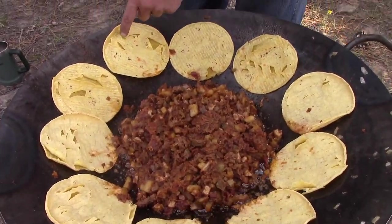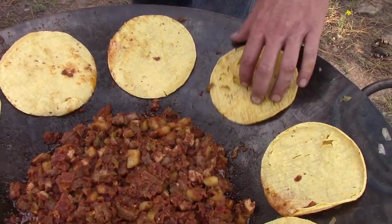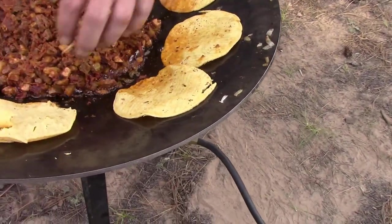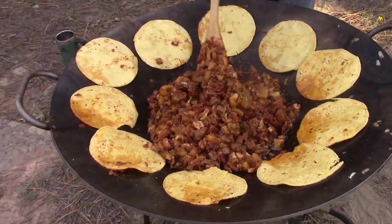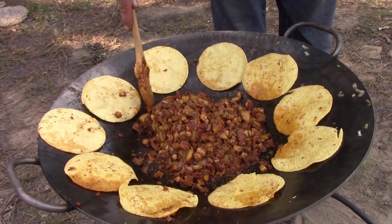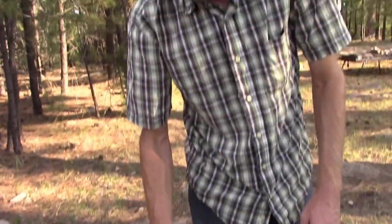That is basically the last step — put your tortillas around here and let those heat up. We'll flip them over one more time and stir this guy up, and we'll be ready to serve and eat. You can see the tortillas are kind of splitting on one side — that's a good indication to go ahead and flip them over. We're going to stir our discata one more time. It's cooking, it's caramelizing there on the bottom. It's looking really good, it's smelling really good. We're five minutes away from eating this, guys.